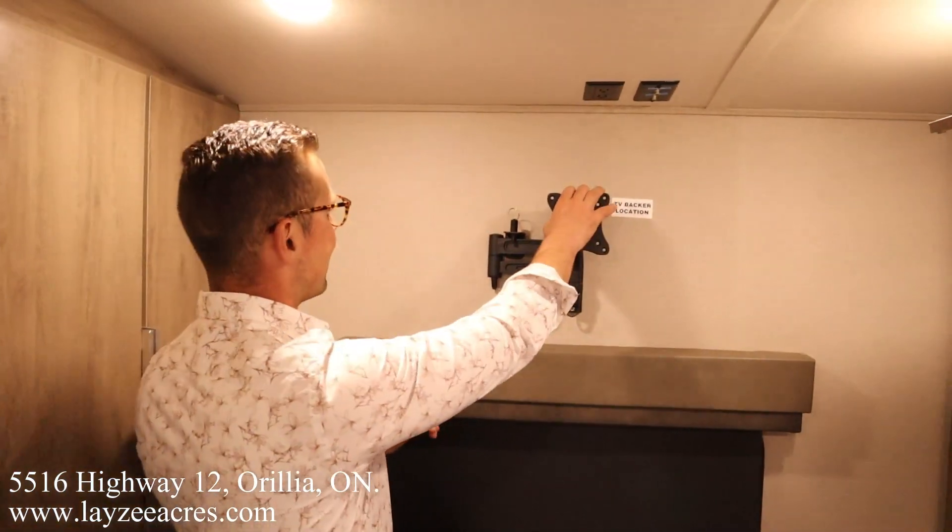Check out this wardrobe space here — beautiful. Brandon's in love with this TV mount and thinks it's just the best thing since sliced bread. Hopefully you enjoyed the video — please like the video, subscribe to the channel, share that with your friends, and you can email us at sales@lazyacres.com. Have a good day!